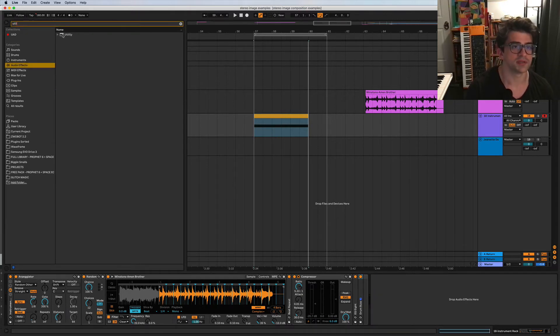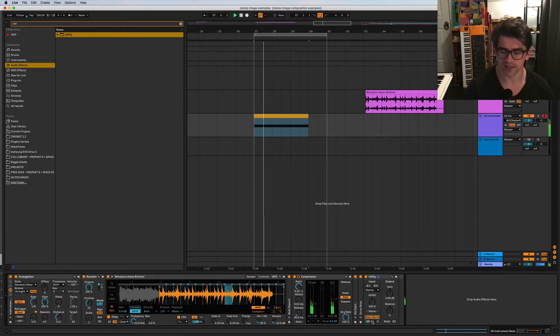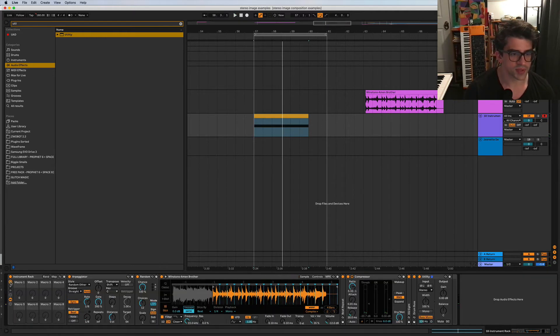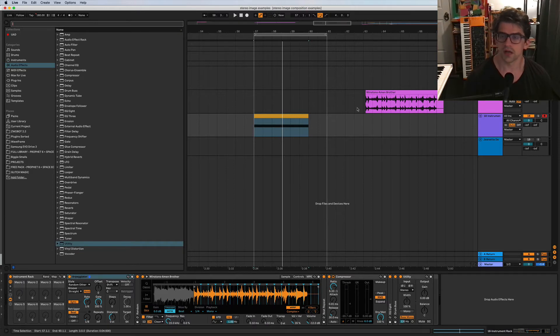It's always good to put a Utility plugin somewhere in the chain. I'm mainly going to use this for the width control - it's nice to be able to control the stereo width. Some people like to mono the bass depending on the track, which is a good move too. Anyway, let's start building some control surfaces into this beast.